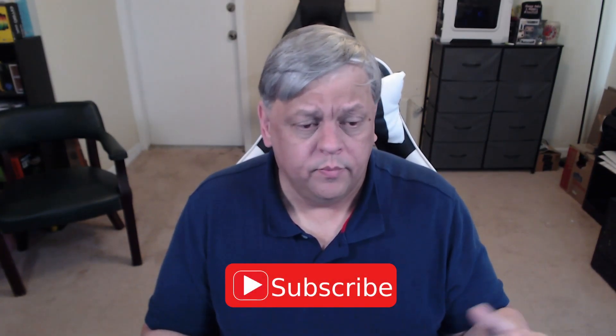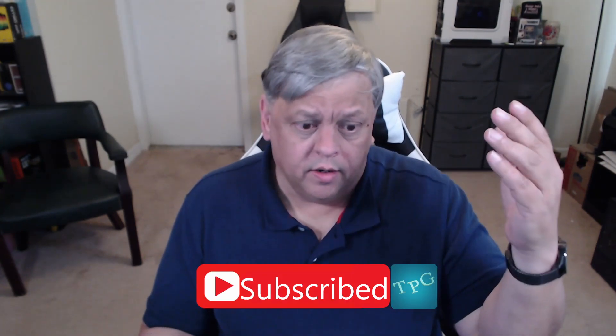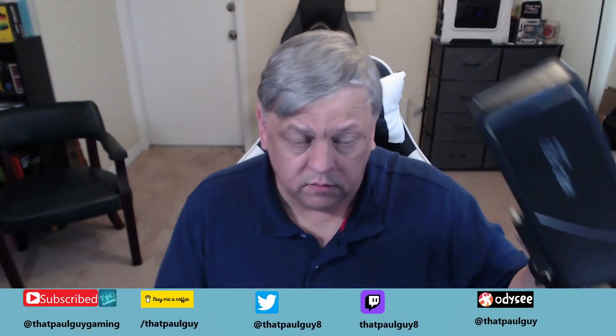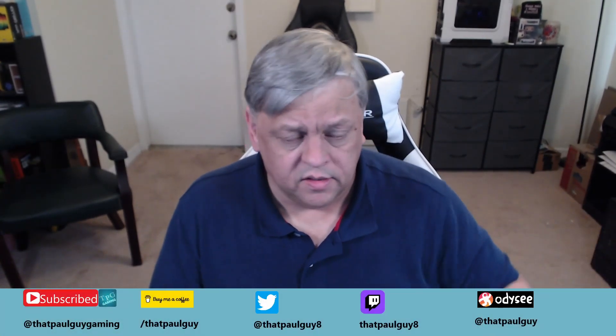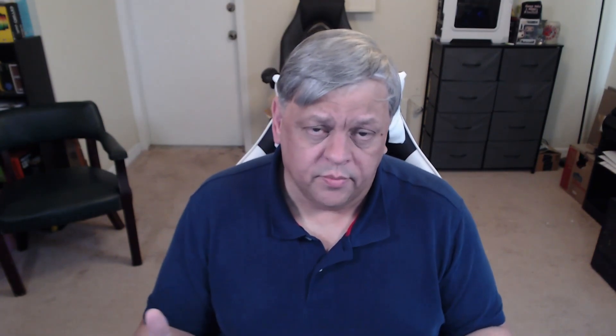If you got something out of this, go ahead and hit a like — I'd really appreciate it. Subscribe so you don't miss what's coming. You can also find me on Buy Me a Coffee and thatpaulguy.tech where I have a blog with background on this review and all the benchmark numbers — link below. And please, do me one favor: be nice to each other. Say hi, hold the door open, wave — it doesn't cost anything to be kind, and it makes everyone feel better.